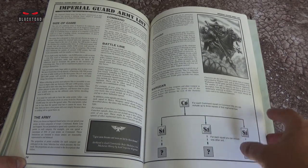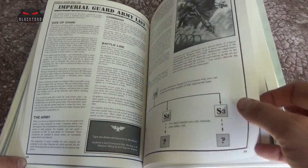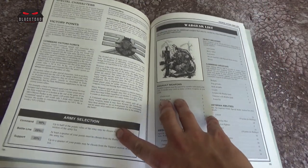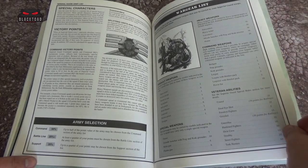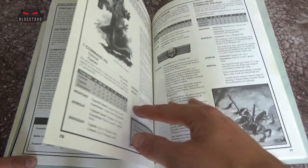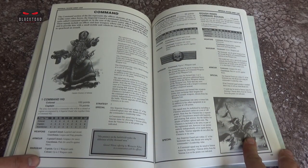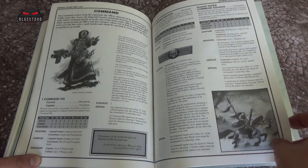Then a little bit about army lists and game size. There's wargear, though the wargear is not as huge as we've seen in the past. Commander details — Commander HQ, then command squads: a command squad would be given a lieutenant and a few Guardsmen, while a command HQ would be a captain or a colonel. There's some Rough Rider stuff there too, and a nice bit of artwork in the bottom right.